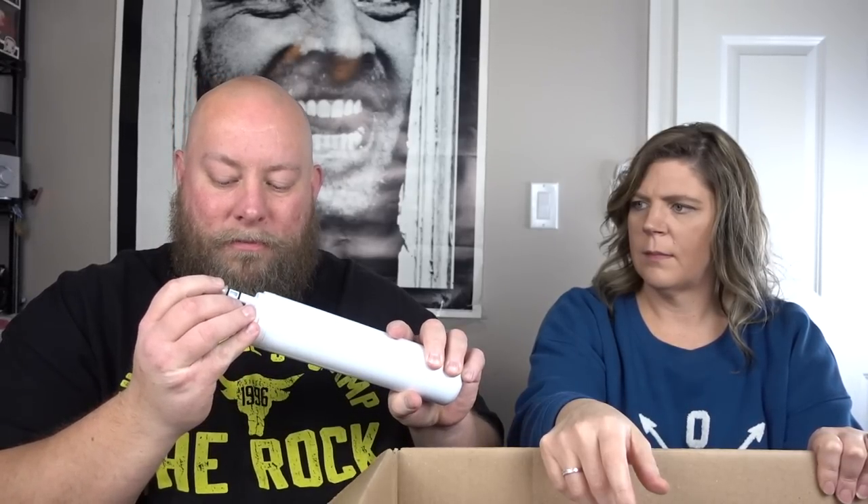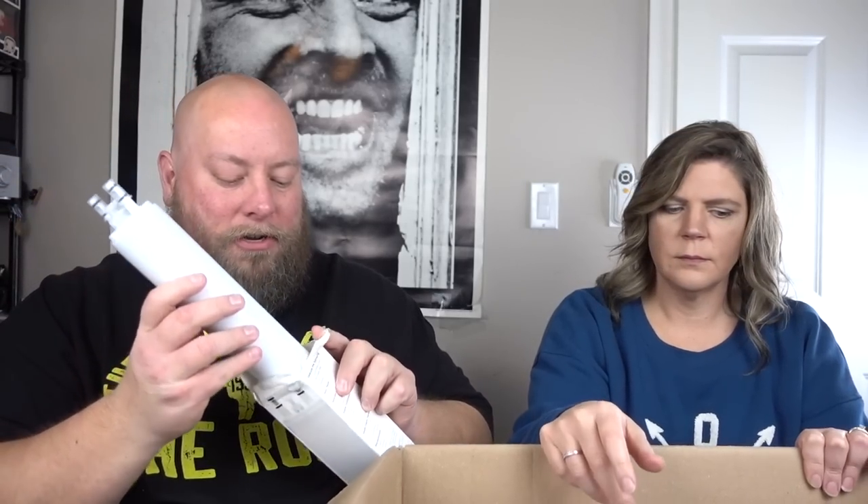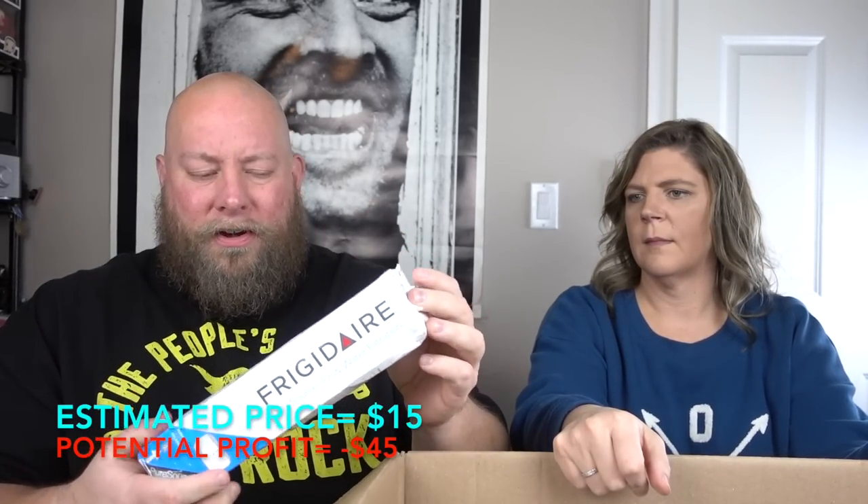We have a Frigidaire water filter, probably for a refrigerator. Definitely been spun open. These things usually sell pretty decently if they're not returned as used. It looks like it was probably bought for somebody's fridge and didn't fit, so they returned it. I can't prove it was not used, so I'd sell it on eBay as an open box item, let the buyer know it hasn't been tested. Something like this would go about $15-$20 in this condition, though new is about $30.